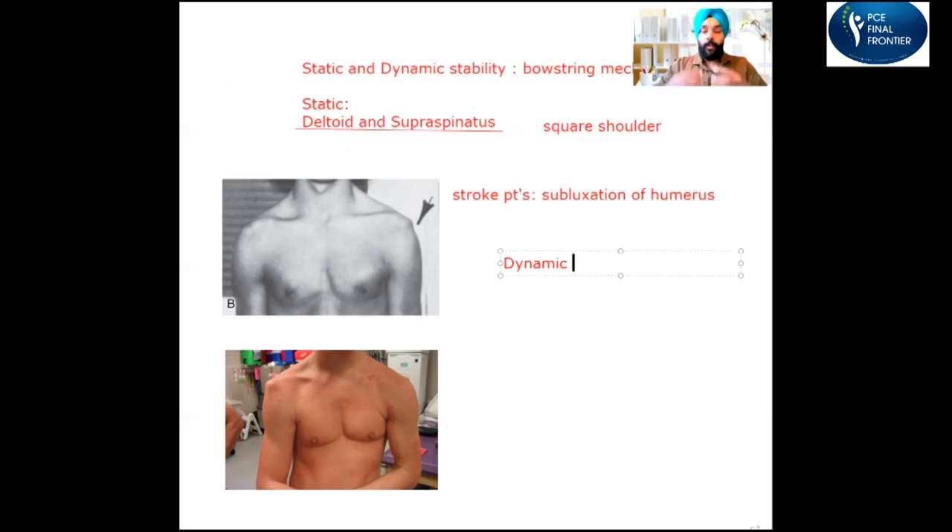That's static stability. Now let's talk about dynamic stability. Dynamic stability is when all the rotator cuff muscles help the head of the humerus stick into the glenoid while the patient is moving the shoulder. That's called dynamic stability — stabilization during movement — and it's primarily caused by the rotator cuff muscles.